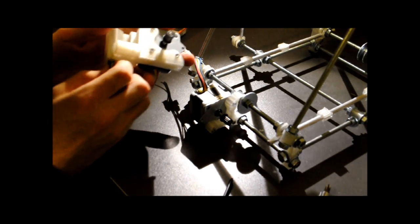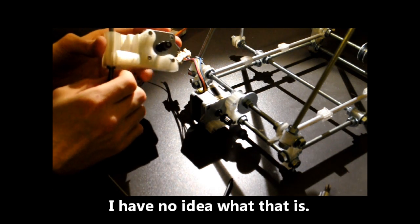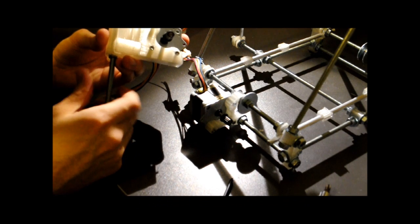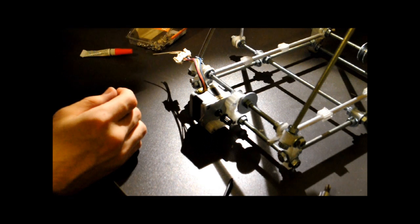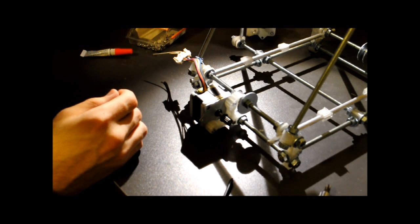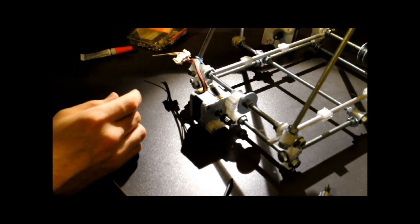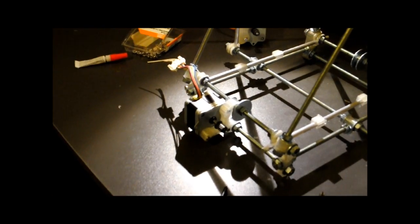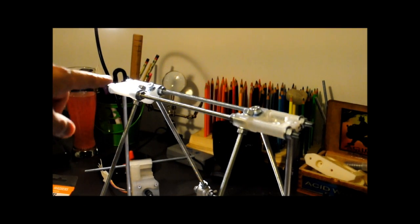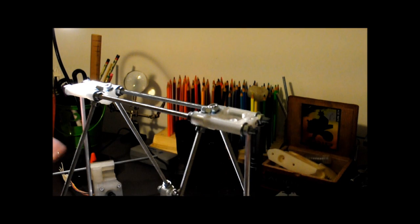I got them cheap off eBay — twenty bucks for four of them. I got four just in case I need an extra one. I need these two and then one more for the extruder. And then I need to buy a different type of motor to go on top right here and right there, so that I can get the thing to go up and down.